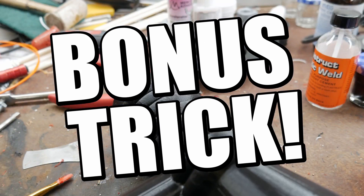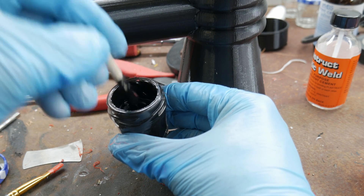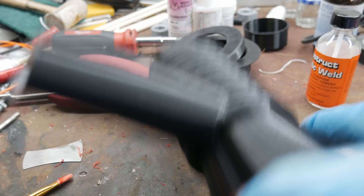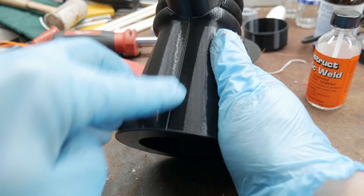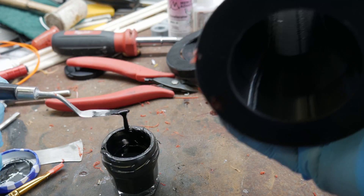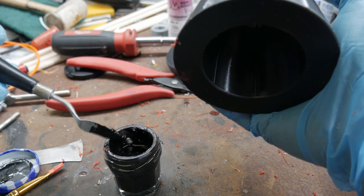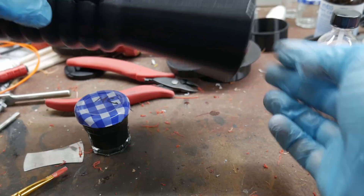Now for the ultimate bonus trick: throw as much filament as you can into one of these little cans until you get a thick, gloopy mess. That is the ultimate filler. It will fill in gaps — I made a really deep seam right along here that I don't like, and I want to fill it. You can get a little scraper like this. And now you've got filler to do all sorts of neat stuff.